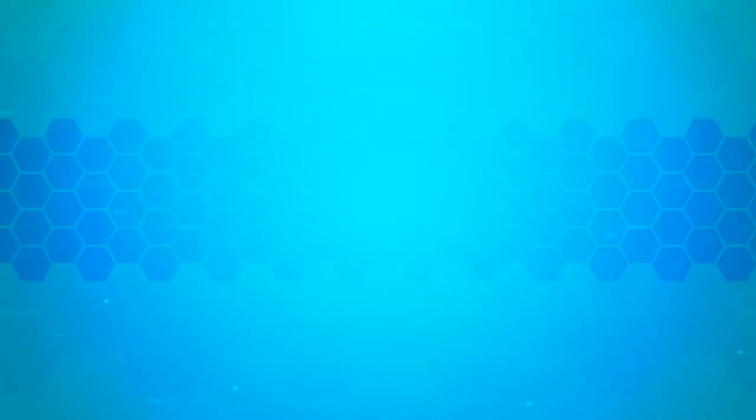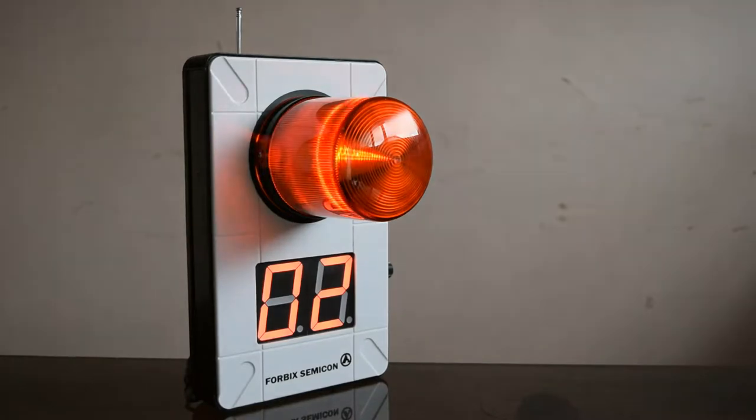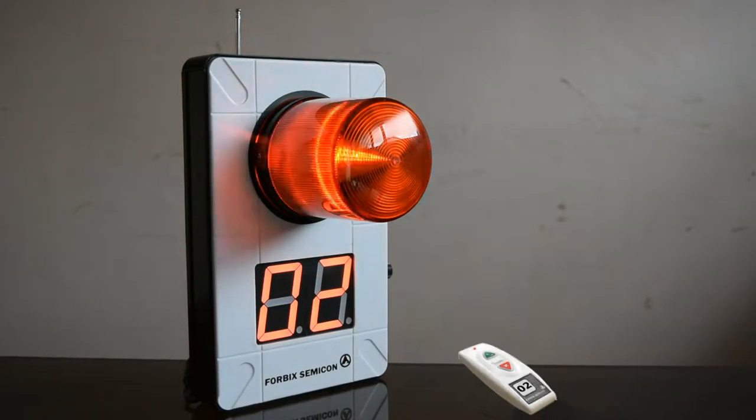The set comprises of a remote control transmitter and a receiver. The receiver unit has a revolving light and a display to showcase the calling remote number.